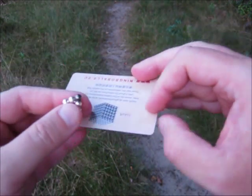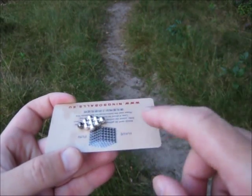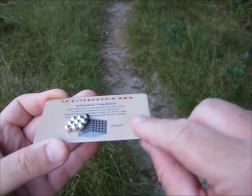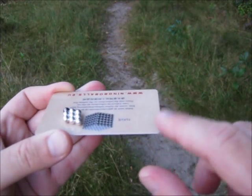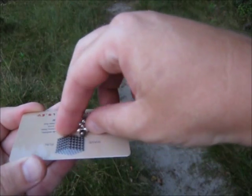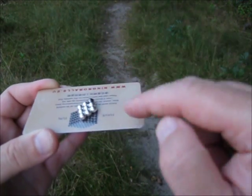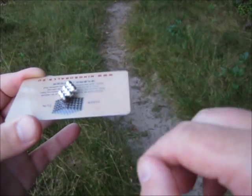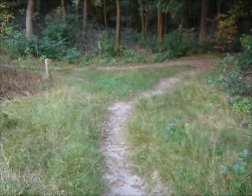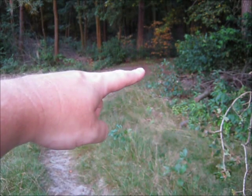Take the card again, and see — it already has the tendency to point in a certain direction, which is to the left. This means north is to the left. After several tests, it's consistently pointing to the left. So that's north. That means that's south, which means I have to follow that path to get back home. Thank you.